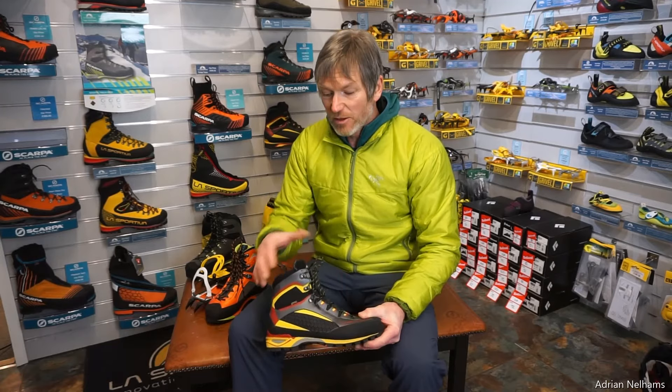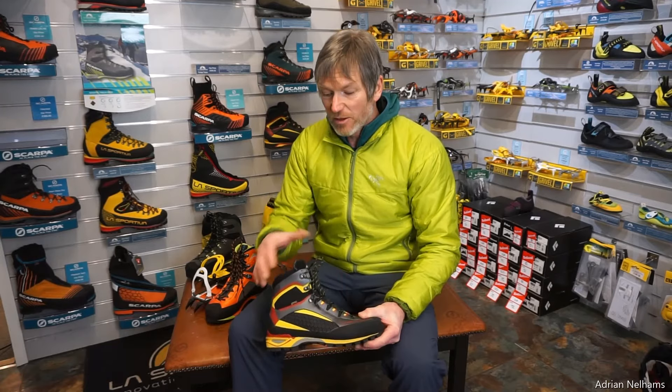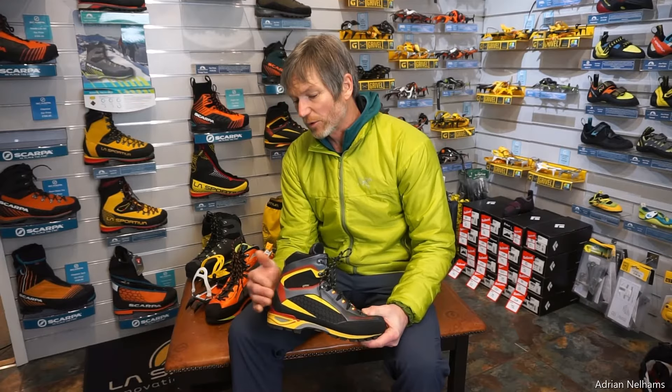So you've got a boot here that is reasonably stiff, it's got a medium level of warmth and support, and it's also got a heel welt that the crampon sits into.